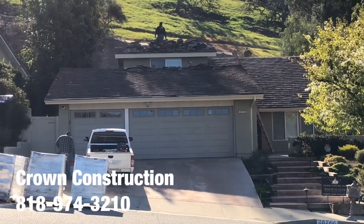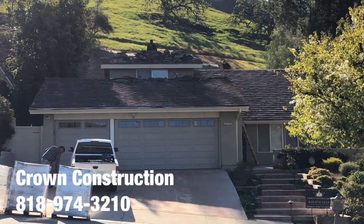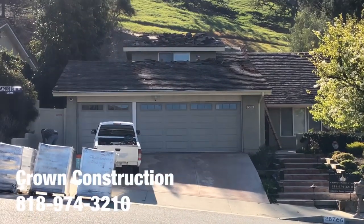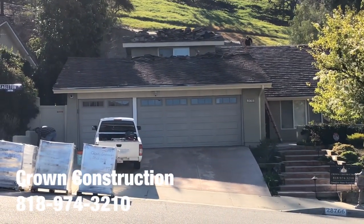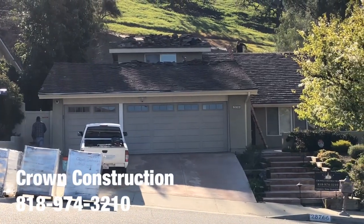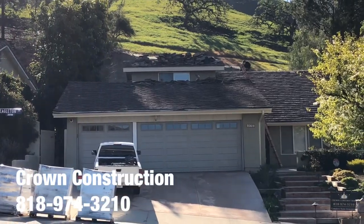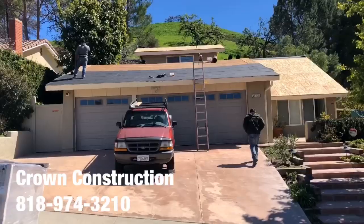Another roof replacement job. We just started doing the removal, taking everything out, cleaning the roof. We will be checking all the sub-roof, the plywood, and everything else once all the tiles have been removed, and we'll take it from there.